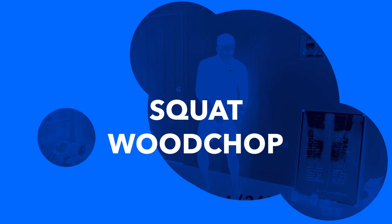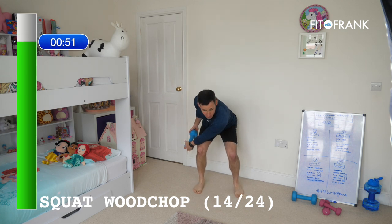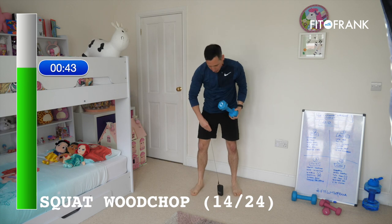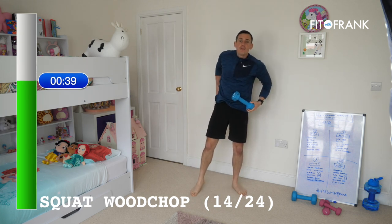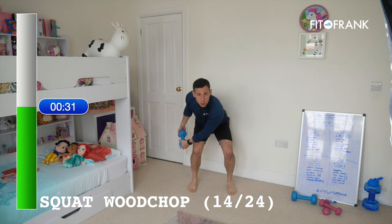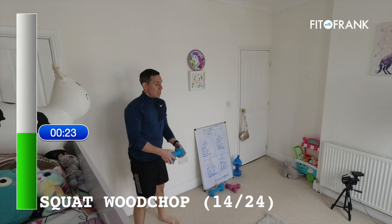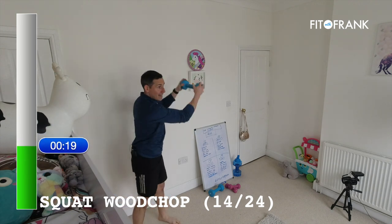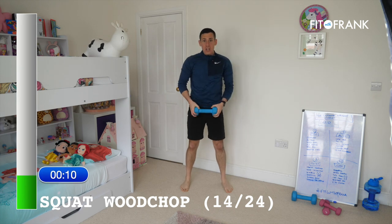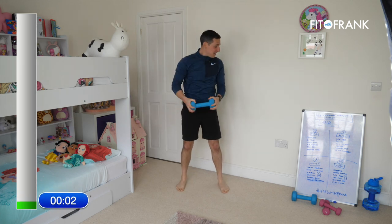One of my favourites next — hold the dumbbell like bike handlebars and go down as low as you can on one side, then drive through the floor, up to the roof. Then go the other side, drive as low as you can and back up. I want it to be an aggressive movement — drive up like you're going to throw it, like a hammer throw. Make the movement intentionally powerful. You should feel your hips, your glutes, and certainly the muscles around your middle working to control the weight.